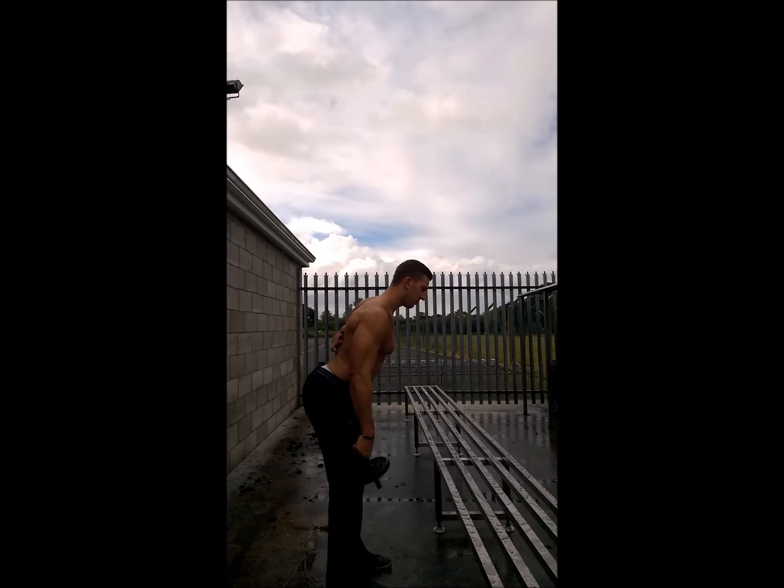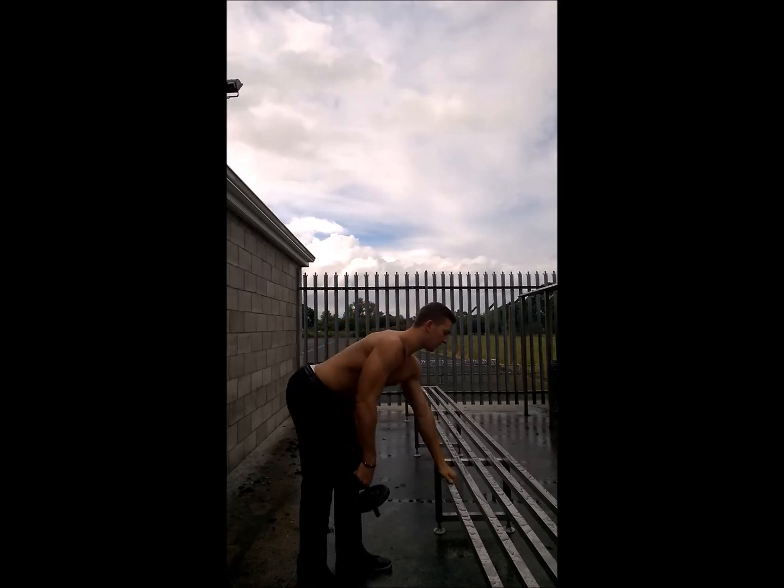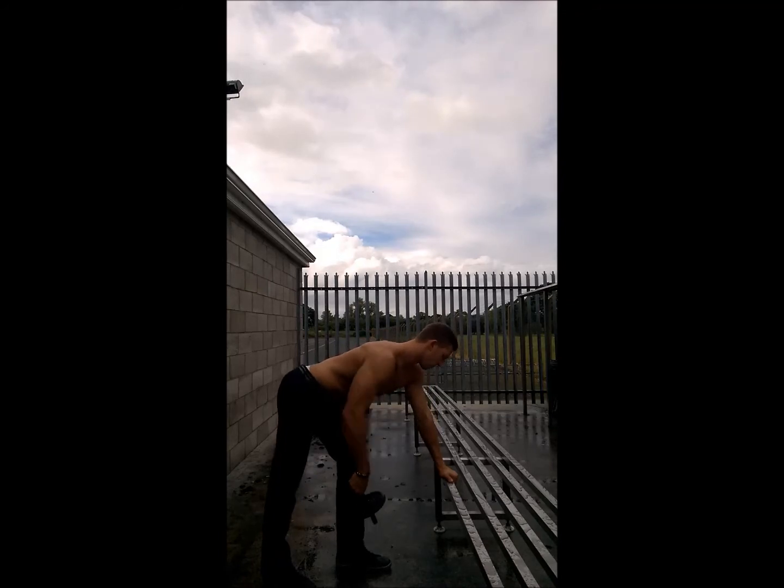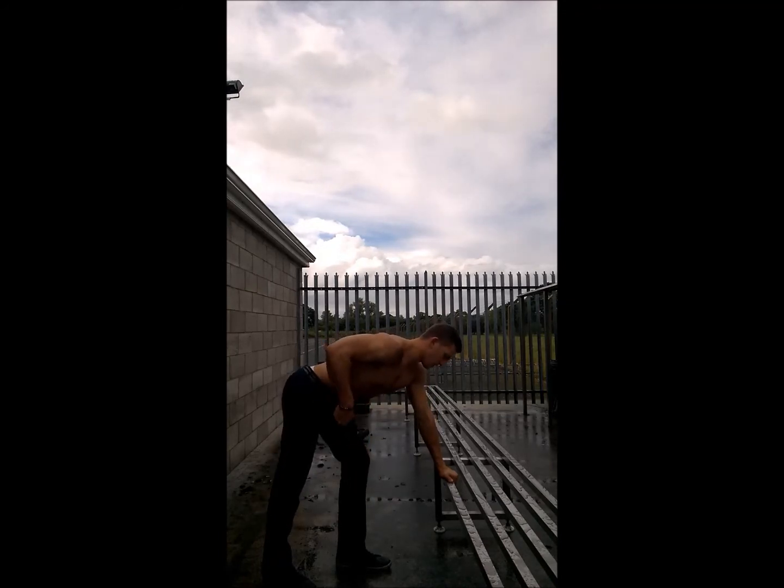Lean forward. Keep your back arched. Place your hand on a bench for instance. Bring your elbow up. Hand is relaxed and just extend.